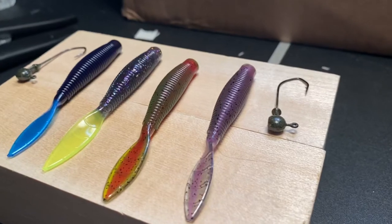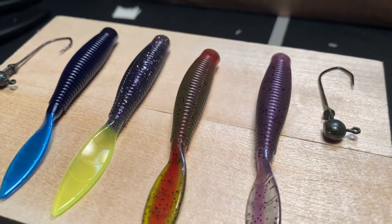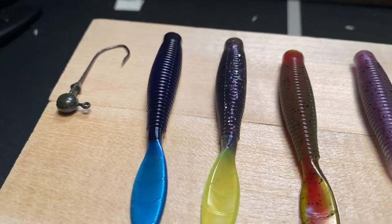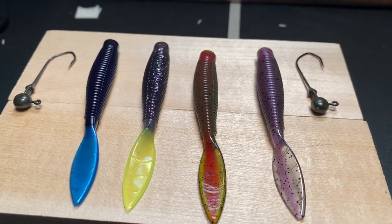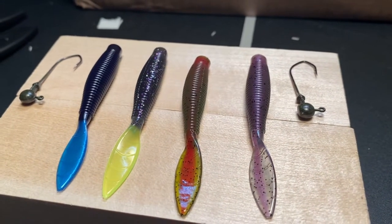We've got four new colors of the Ned Bomb that I haven't used before. We've got the purple cloud chartreuse tail — I kind of really like this one. It's got a real smoke body to it and a real bright tail. We've got purple smoke core. These are some of their core shots, which I really like about Missile Baits — they do these core shots with their Ned baits. This one's Grape Soda Tail. And then Watermelon Red Core — that one looks amazing. I can't wait to throw all those.